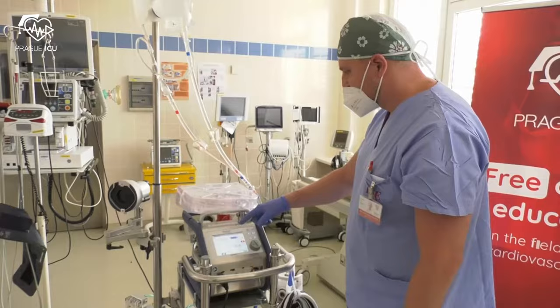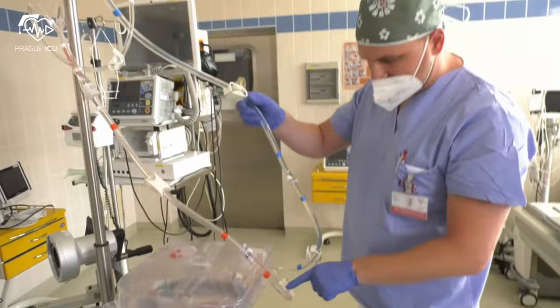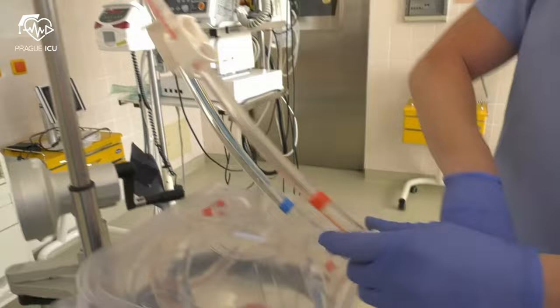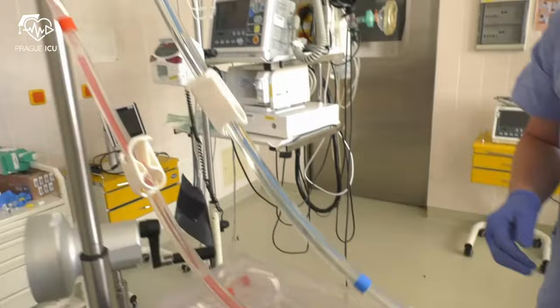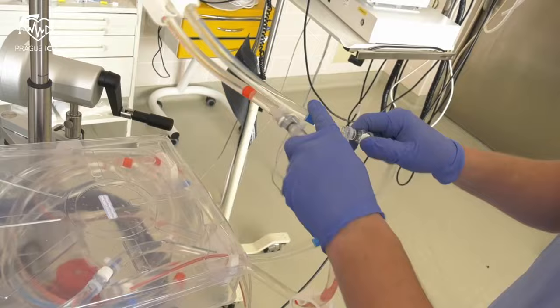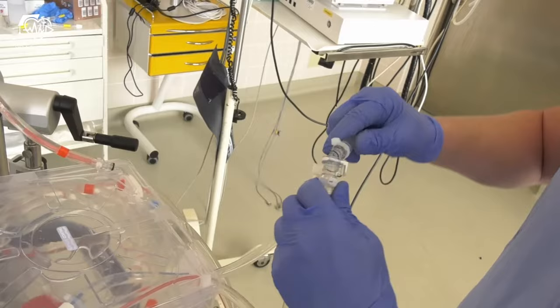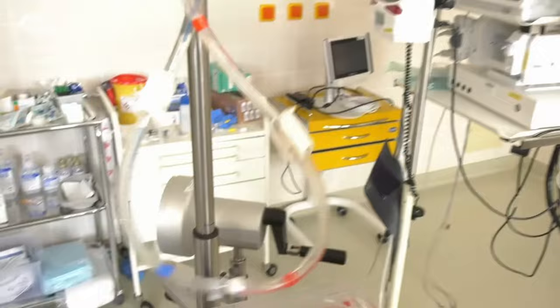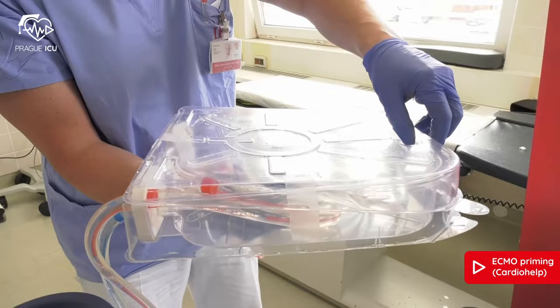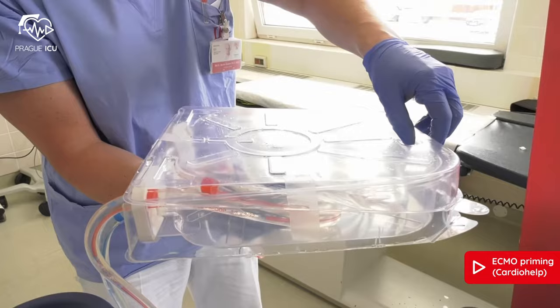Deactivate the Global Override. Close all clamps on the blue and red lines. Separate the priming set from the table set. Now you are ready for safe sterile transfer of the lines.